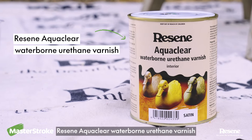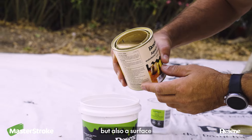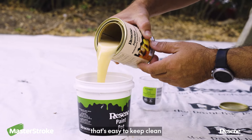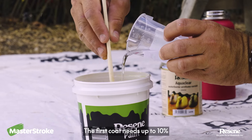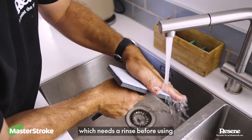We're coating our table with Resene AquaClear Waterborne Urethane Varnish. I want a natural look, but also a surface that's easy to keep clean. The first coat needs up to 10% water added to it. I'm using a paint pad speed brush, which needs a rinse before using.